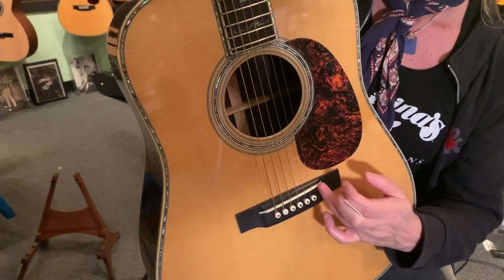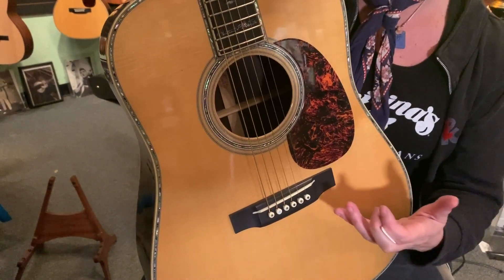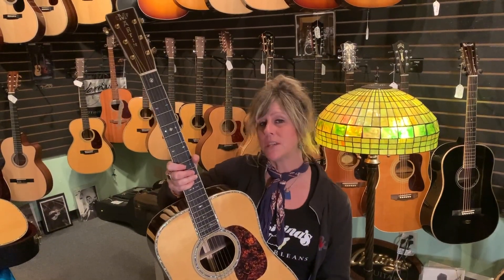The through saddle means you've got a bone saddle sitting on your bridge, and with all that surface contact the whole top can resonate a lot more freely, just giving you a little better tone all around.